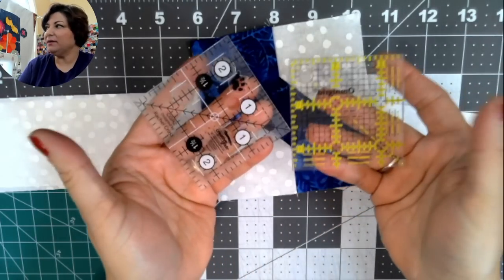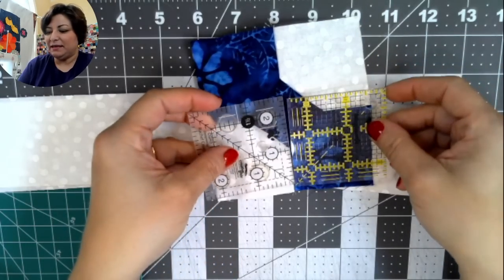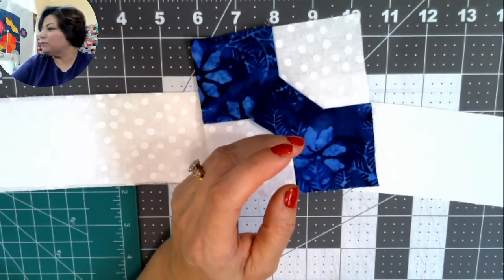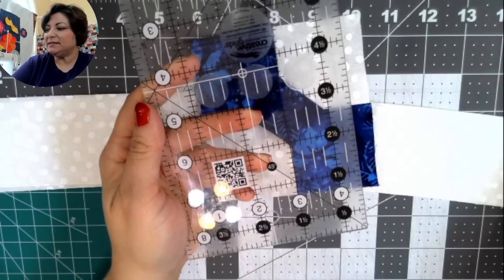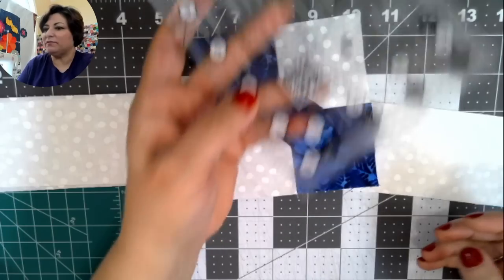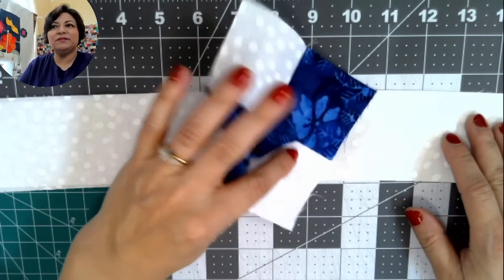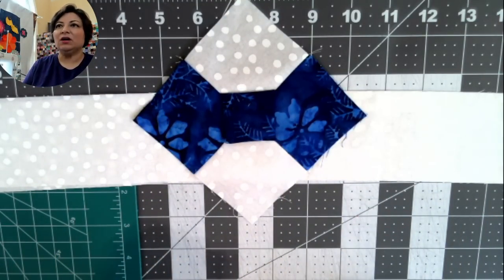A handy but optional tool is a two-and-a-half-inch square template — it makes cutting the little squares easy, but any traditional quilting ruler will work. You can even trace squares out of cardboard if you don't have a rotary cutter. You don't need fancy tools. I always teach free, easy, and cheap ways to do the same thing.